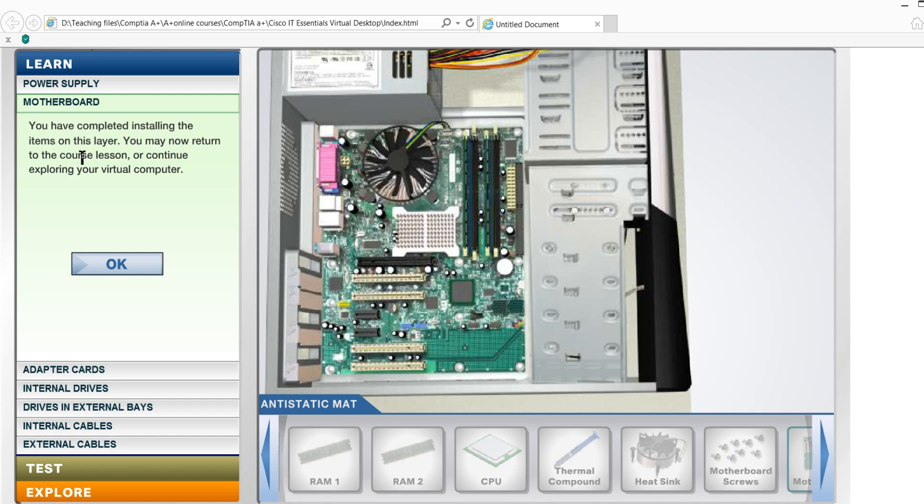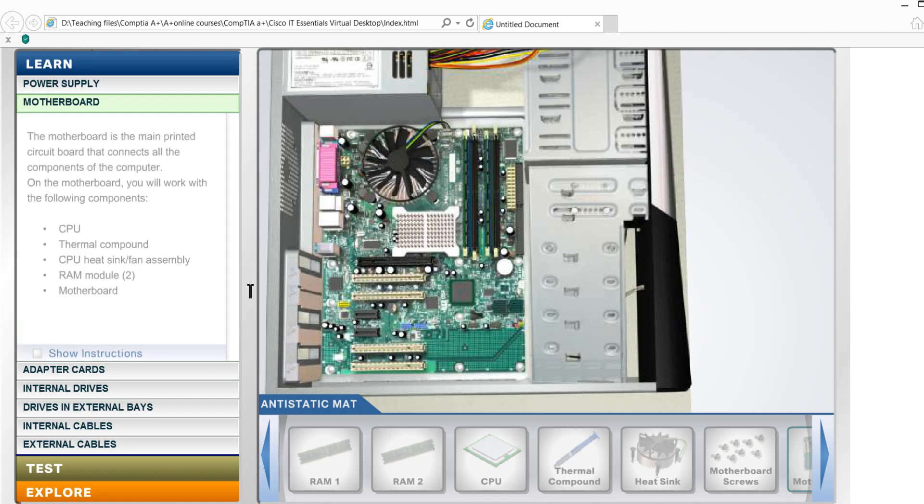You have a complete installation. CPU is here and it's already installed. CPU thermal compound is applied. CPU heatsink is placed on top.